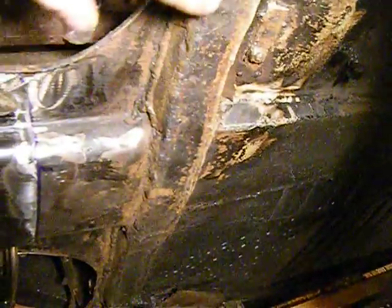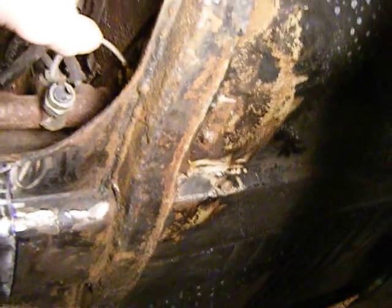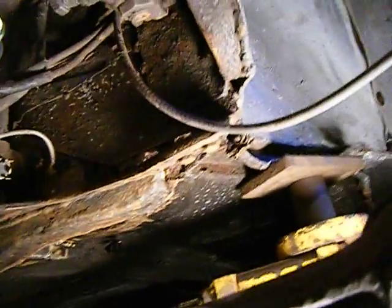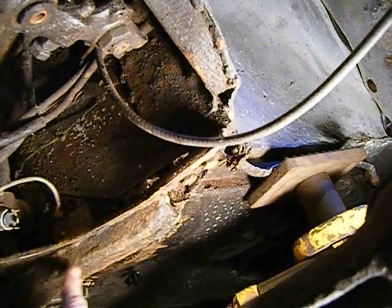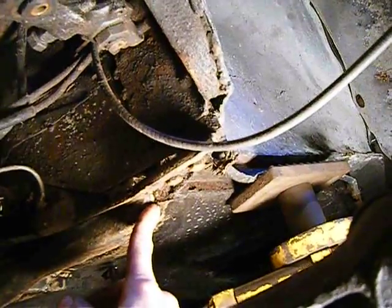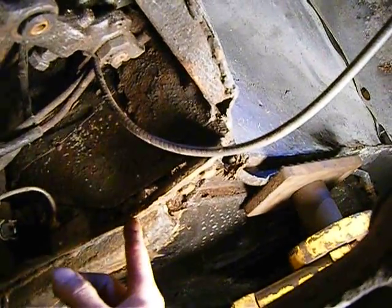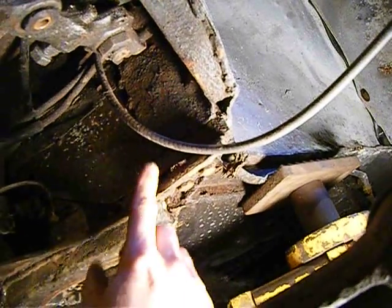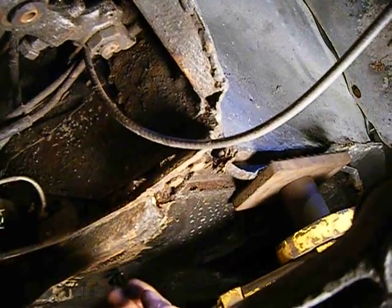I was going to take the whole bottom piece and do this also, but the problem is someone welded on a quarter-inch thick plate right here. That quarter-inch plate is attached to like 16 or 18 gauge sheet, so there's no way I'd be able to remove this without trashing everything underneath. At some point you just have to stop.